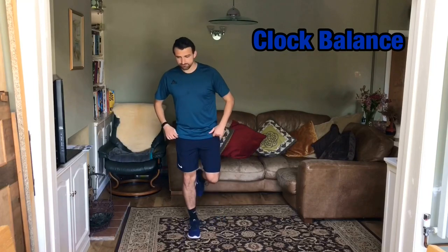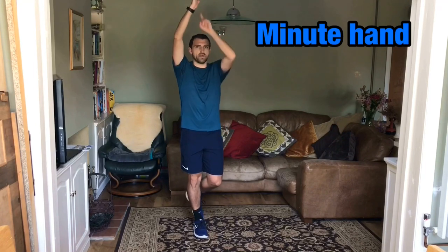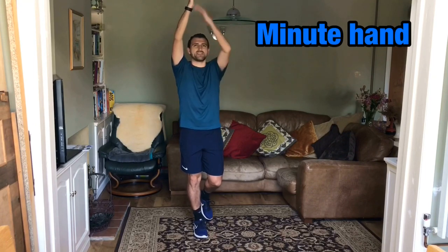Balancing on one leg, like so. And you're going to show me, firstly, your minute hand, which is going to be at the top, on zero minutes, at the twelve. That's our biggest hand, our minute hand.